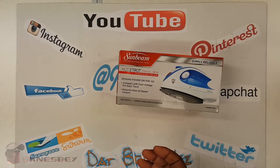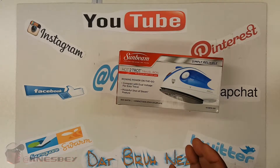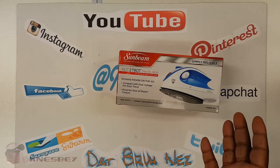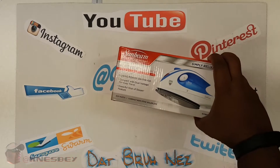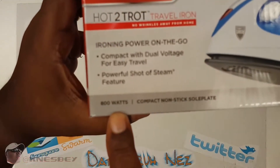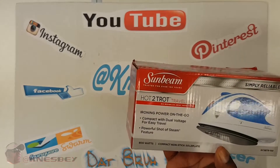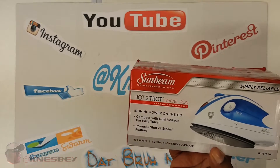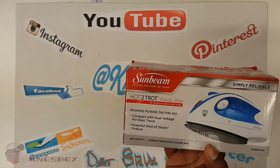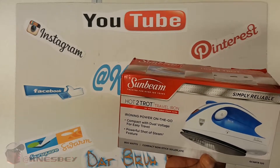The trick is most compact irons don't have enough power to produce enough heat to do something like this, but this iron claims to have enough power. It says it has 800 watts. The iron I've been using is 1,200 watts, so this is just short of it. I may have to hold it down a little bit longer, but I'm going to trade power and wattage for size and portability.